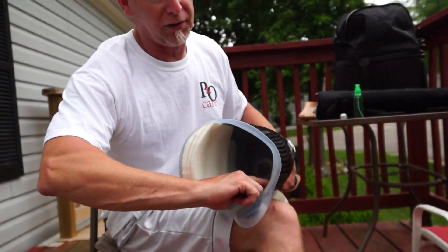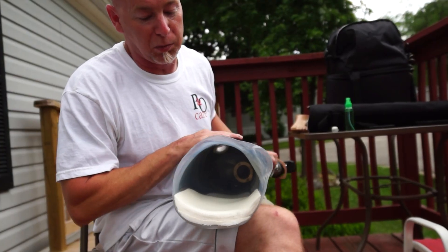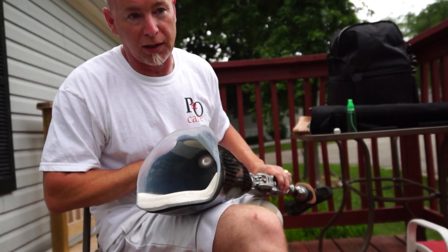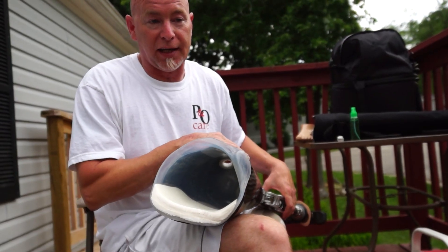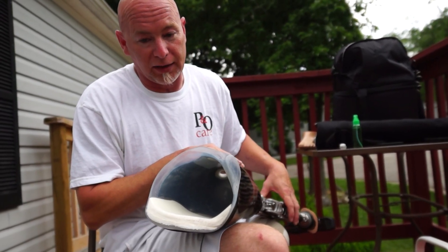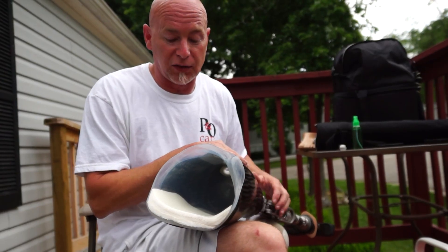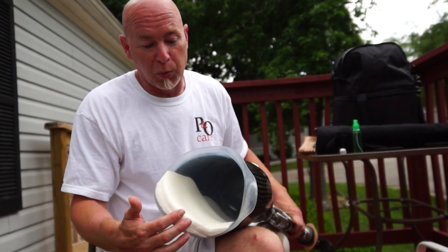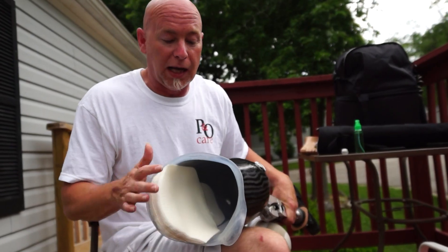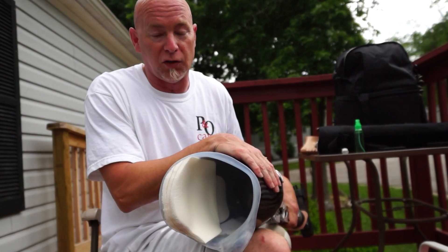I've also got pads on the inside that you can see, which they did probably within the first month. Because I'm pretty active — I like to exercise a lot — the more that you exercise the more you shrink and you shrink faster. This is why they have to put all the pads in. Probably within the next month or so I will be getting casted for a new one because this one is finally too big for me.